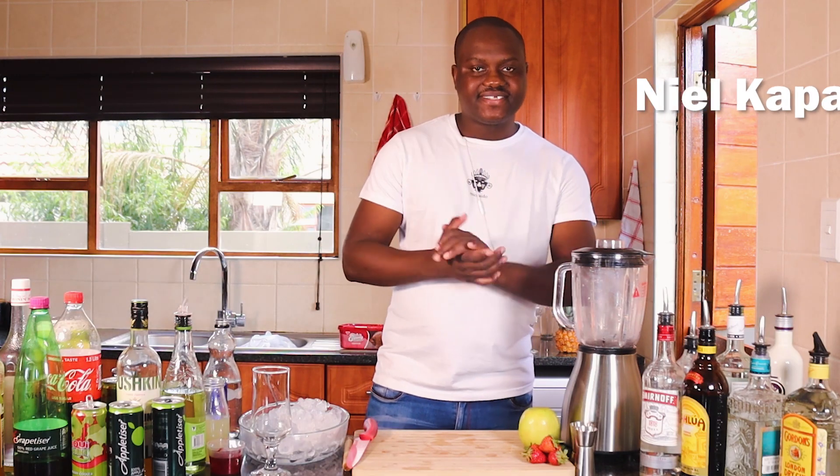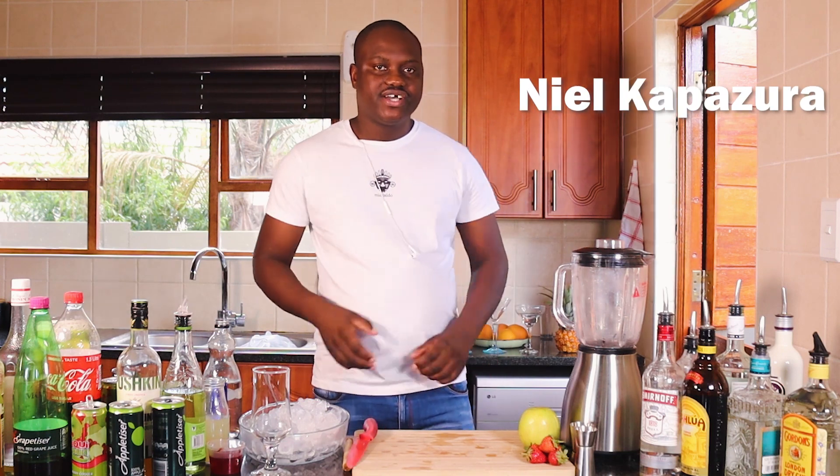Hi guys, my name is Nilka Pazura. Welcome back to my channel. Today I'm going to show you how to make a pina colada.